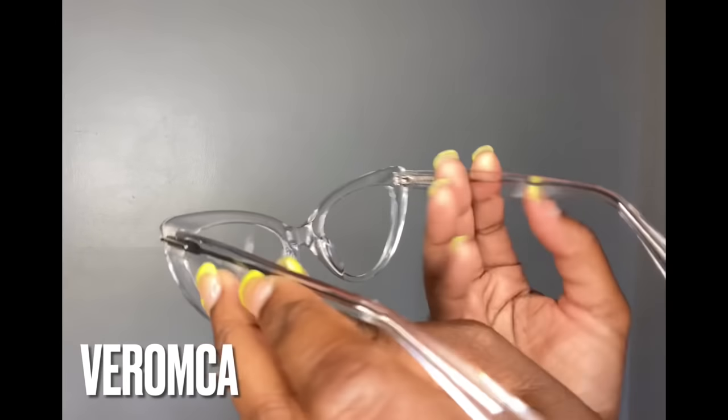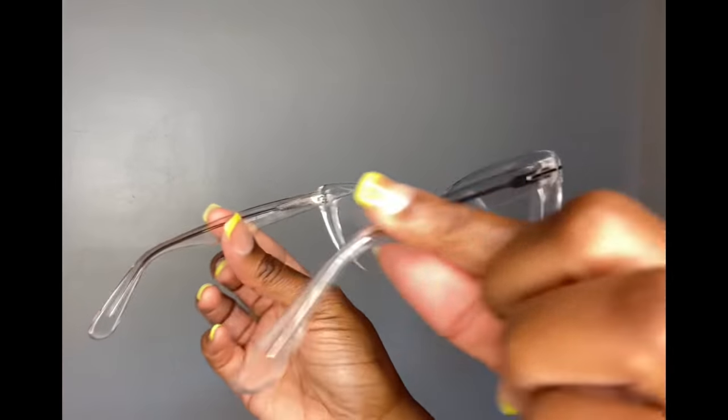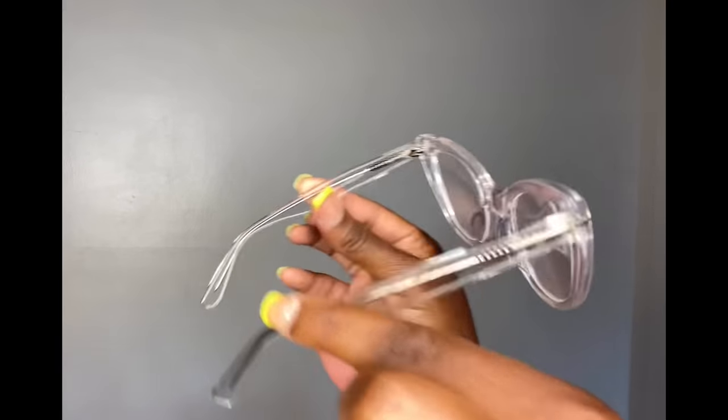Up next is Veramka. I love a clear glass-looking frame, and I love these even more because of the cat eye shape — super lightweight, nice thick quality. Super cute, professional, goes with anything because it's clear. Love it.